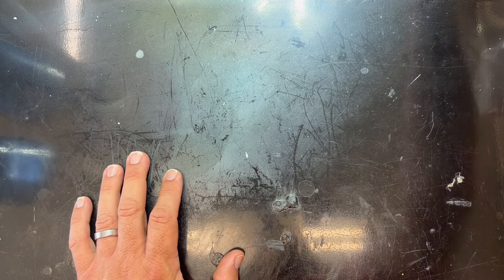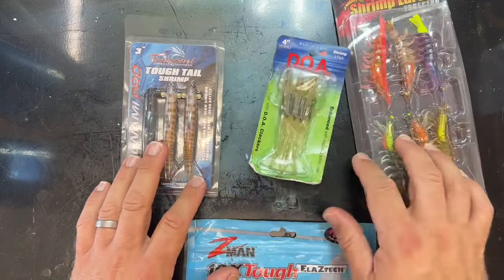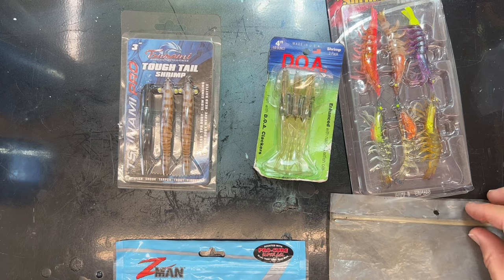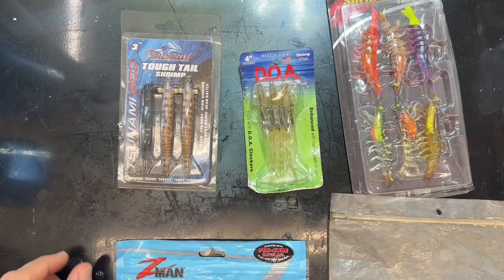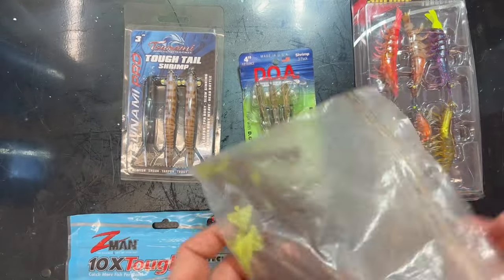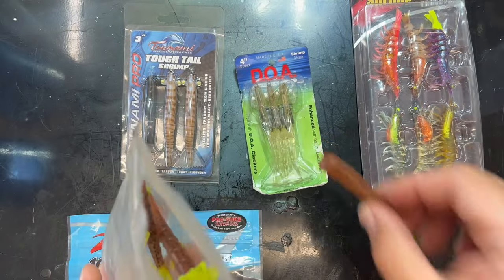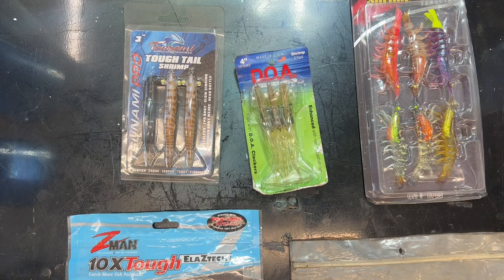Today specifically we're going to make a mold out of shrimp. There are all sorts of different kinds people like to buy and use - it's getting towards fall when shrimp fill up the bayous and fish want to eat them. Here are some different kinds: an old package of DOAs, a Walmart brand, one from Amazon, a Z-Man with unbreakable plastic, and one I found on the side of the freeway - some old school shrimp tails. Which one do you like best?